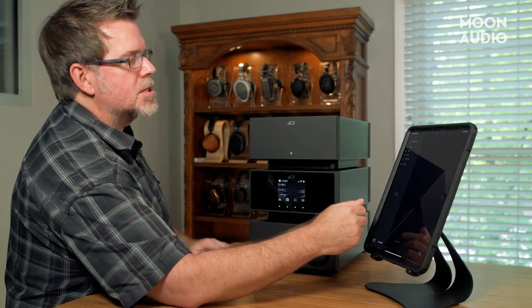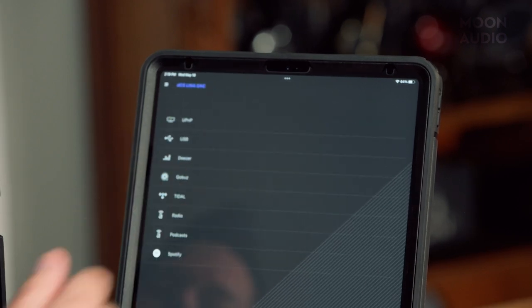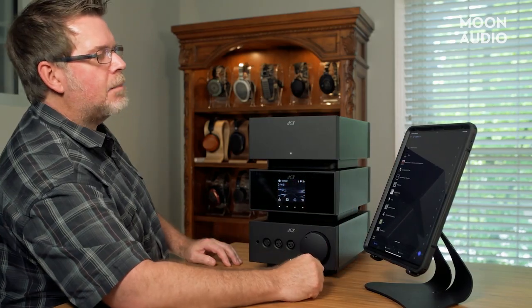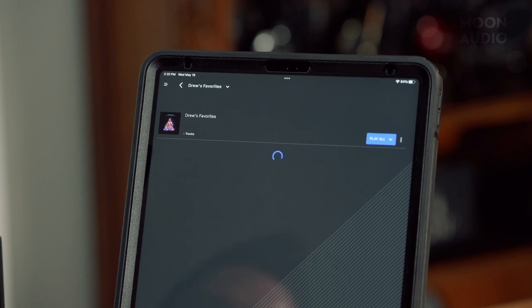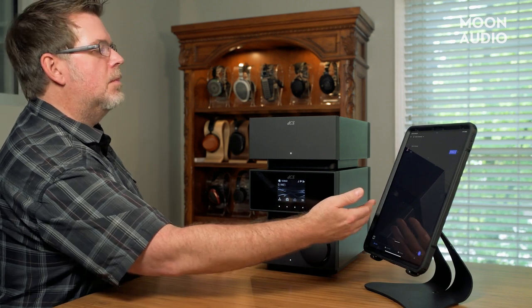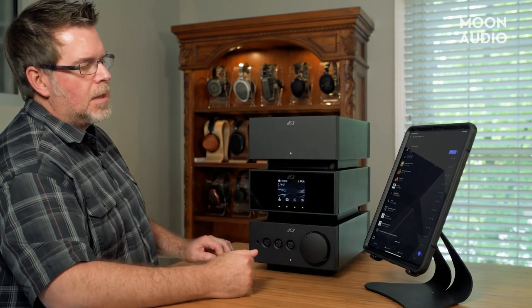That pretty much wraps up most of the stuff that goes on with the Mosaic app. If you want to get back to the music, click on the Lina DAC and you're back at your menu system for looking at music. At the opening I was using Cobuz with my playlist—here's Drew's Favorites that I created on Cobuz. This may take a couple of minutes to load because I've got about a thousand tracks. So this is how you can control music from Cobuz, Tidal, and so forth, or you can use Roon or UPnP software.